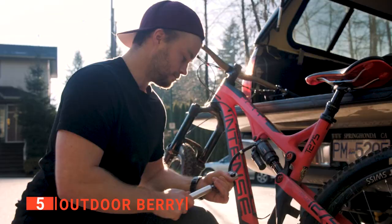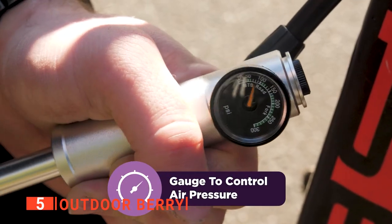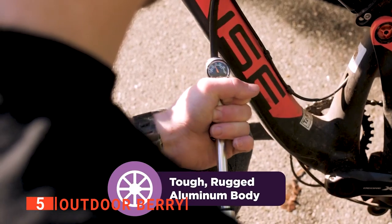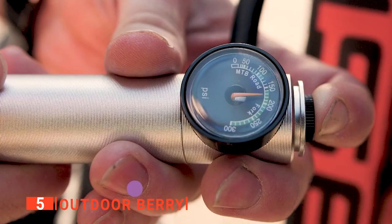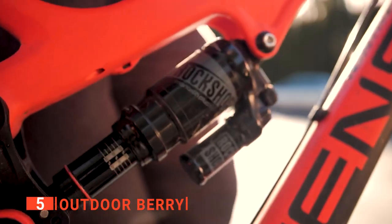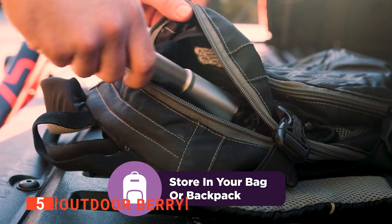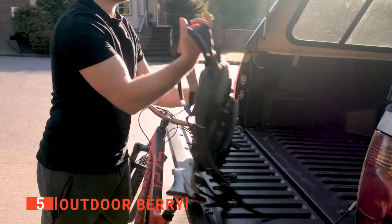It doesn't matter if your bike has Presta or Schrader valves — this shock pump will work for both. For a Schrader valve, keep the valve on the tip of the pump hose screwed in. For a Presta valve, unscrew the valve at the hose's tip and pull it up into the extended mode. It's as easy as that.